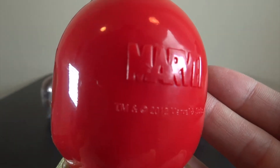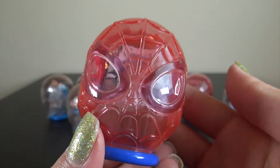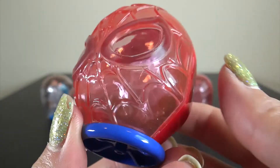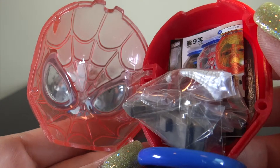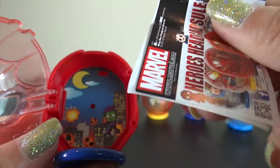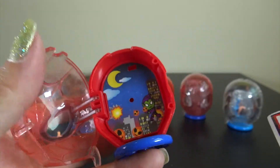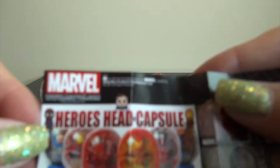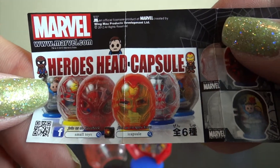Can you see the Marvel letters? This is a plastic head-shaped capsule, it's so cool. There's a figure and promotion paper inside. Let's check this promotion paper — Hero's Head Capsule, six kinds.